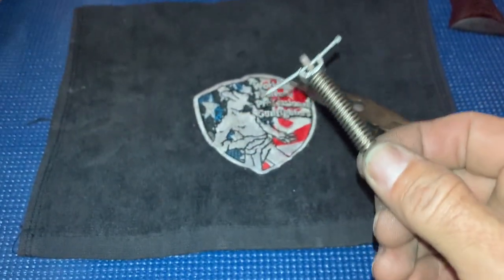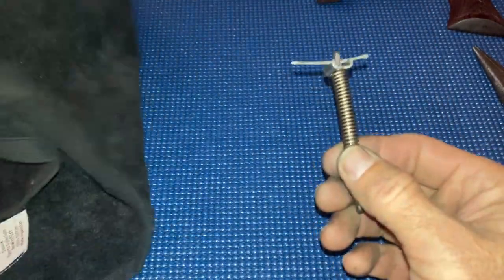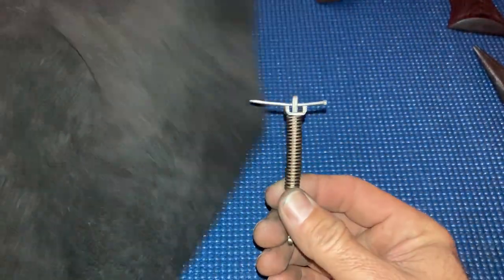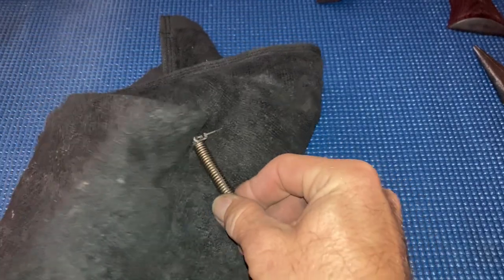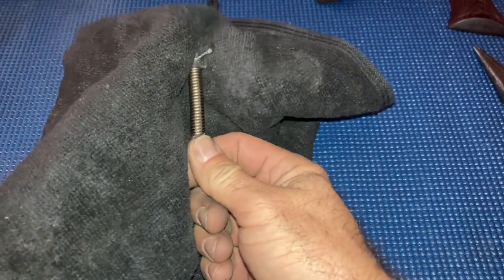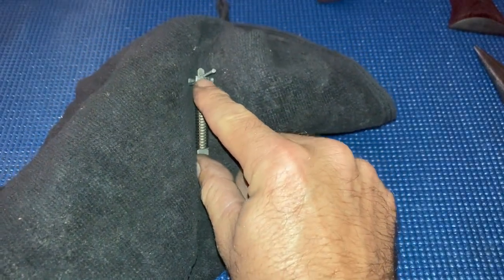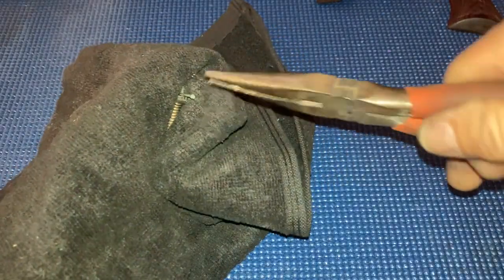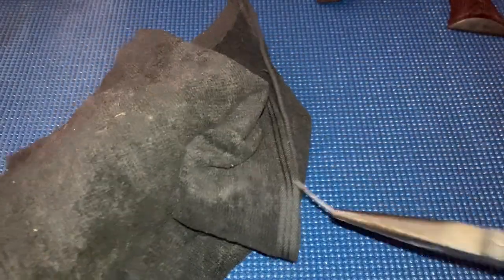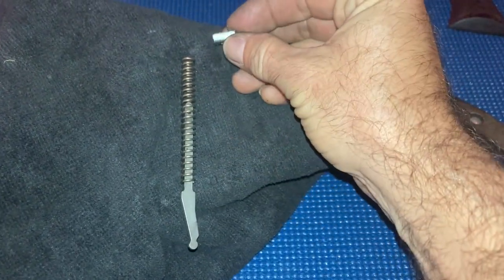Now this is a very important step right here. You want to take a towel or a rag and cover it up. If you don't, this little piece right here will be somewhere in the living room. Hold that, pull the pin. See how much tension that spring had on it?